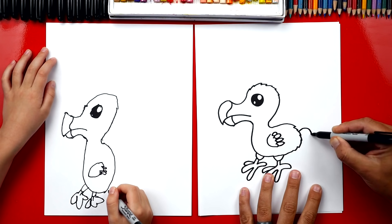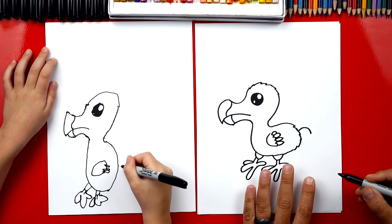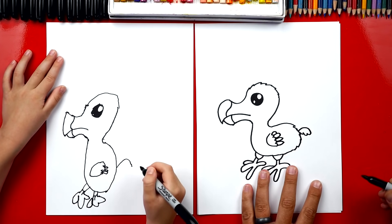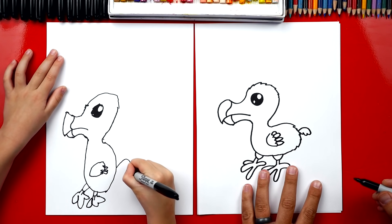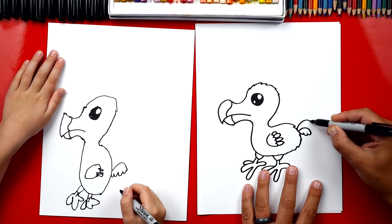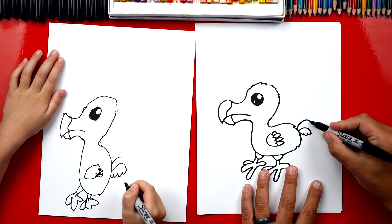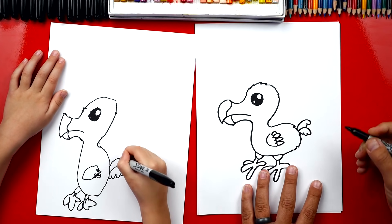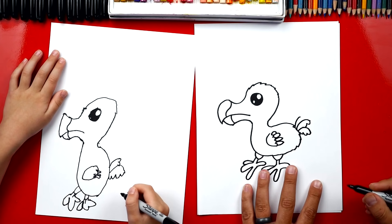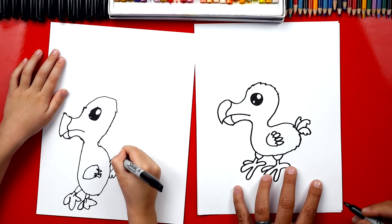He also has tail feathers and they're kind of short too. So I'm gonna draw a rainbow line that comes out of the back — right here we can draw a little rainbow line. And then right underneath we're gonna draw bumpy lines going back in. Let's draw another tail feather right here — another rainbow line right above it, and bumpy lines coming back in. Let's do one more — a smaller little rainbow line, then a bumpy line coming back in.